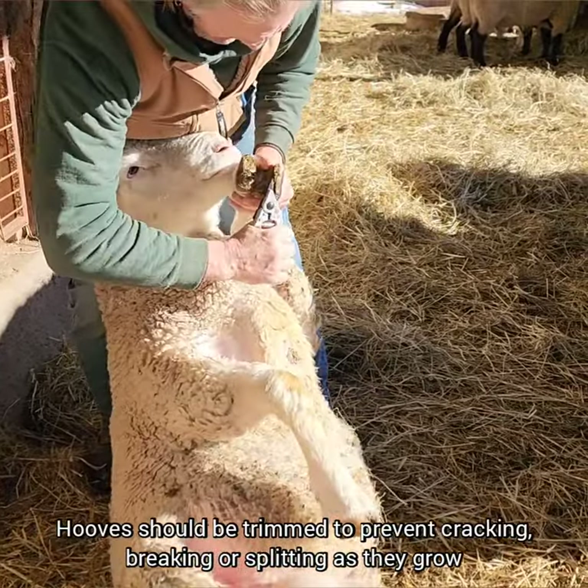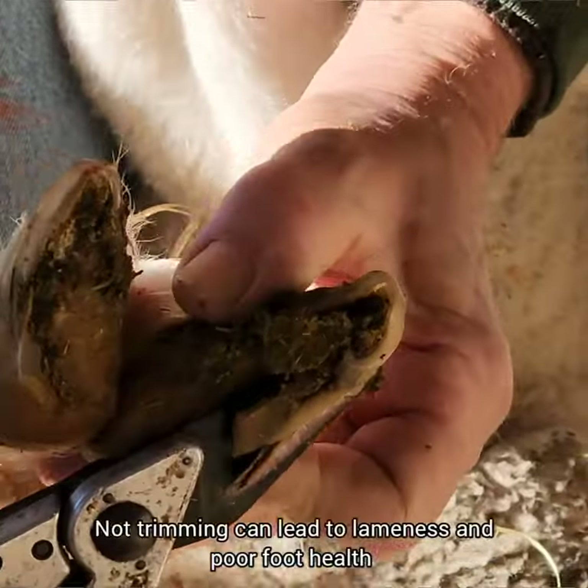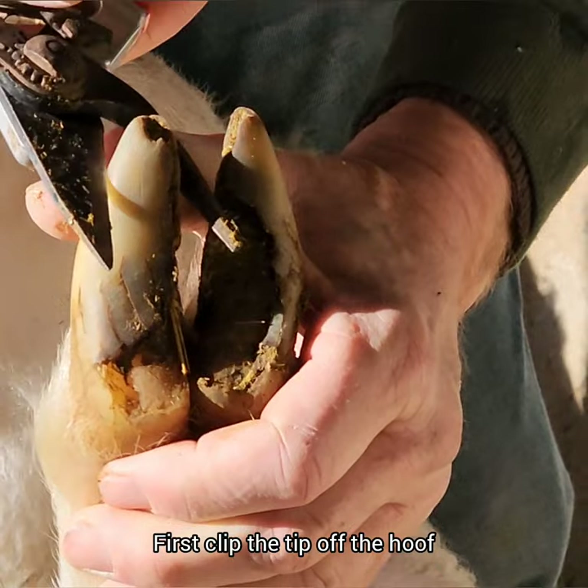Sheep's hoofs should be trimmed regularly to prevent cracking, breaking, or splitting as they grow. If you don't do that, they can get infections in their feet, they can become lame, and it just leads to poor foot health.